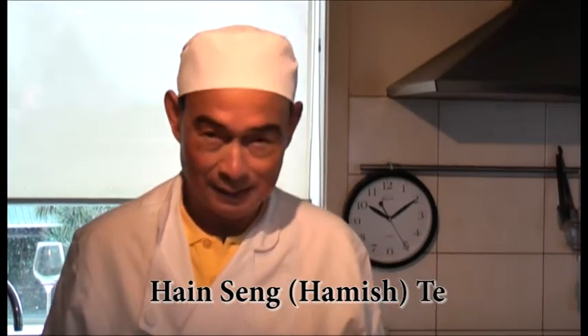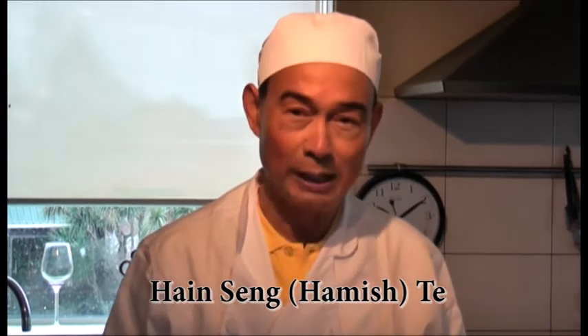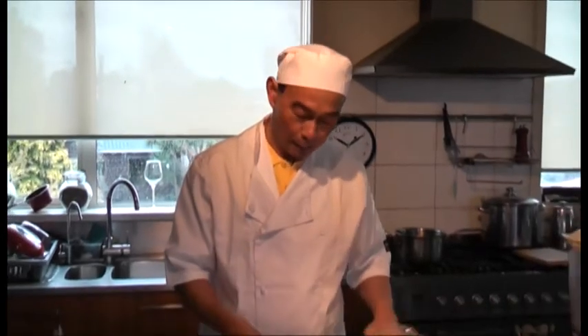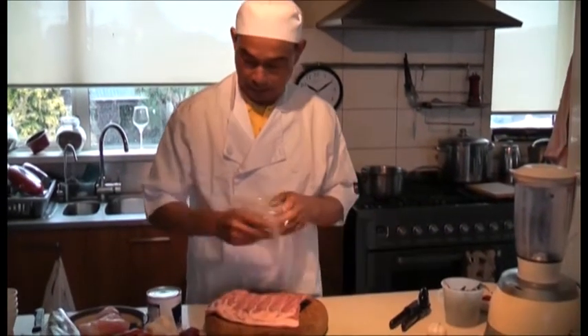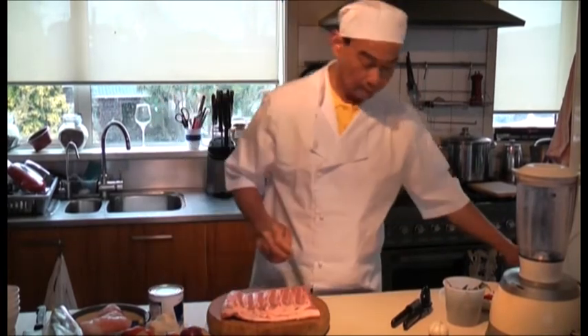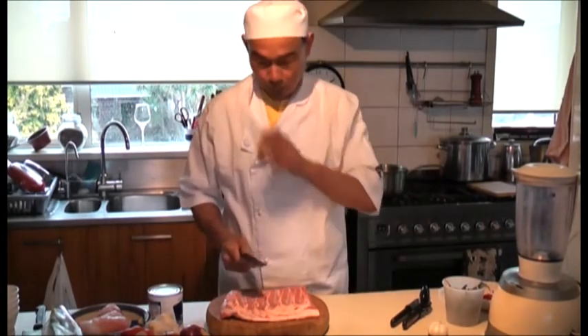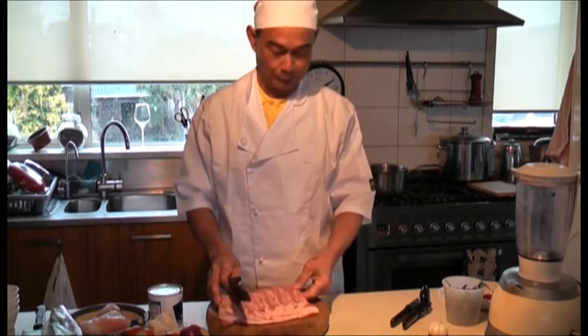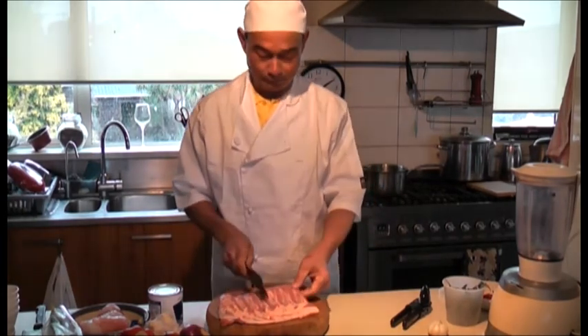My name is Hamish T and I came from Cambodia. Today I'm going to show you how to make a soda kind of soup. Firstly, we use the lower part of the pork ribs, which is more tender and easy to cook. The whole process takes about 20 minutes from start to finish.